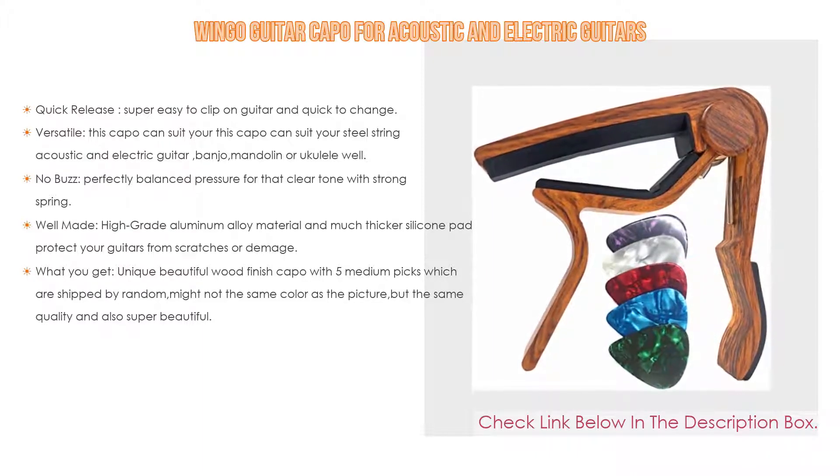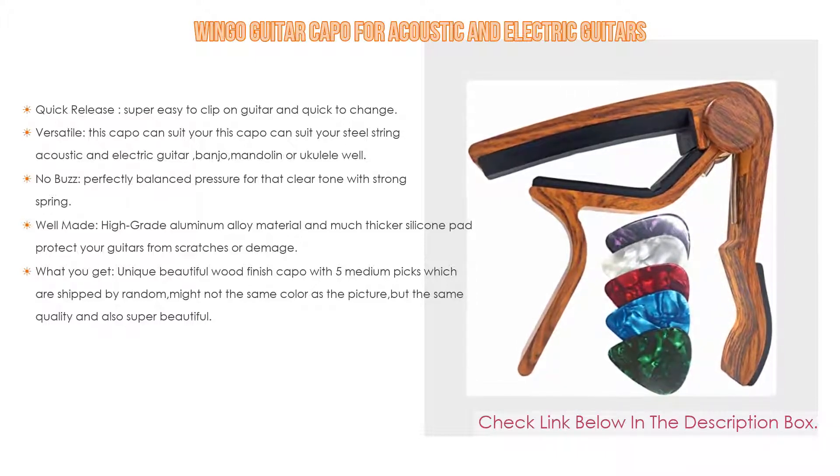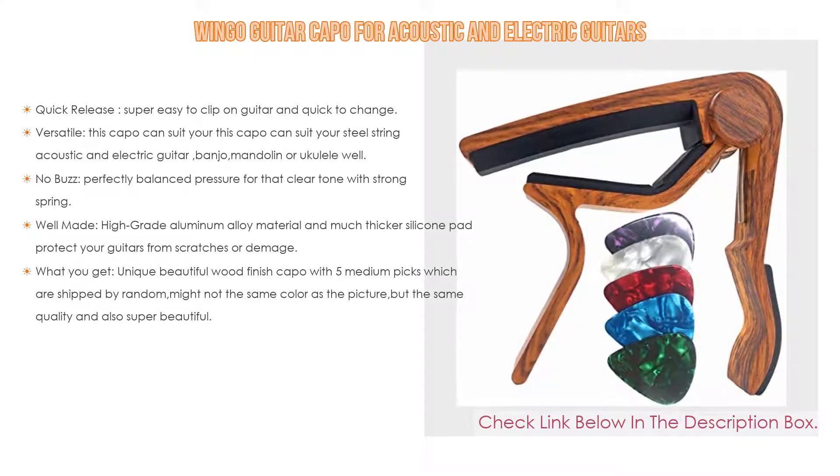And what you get: a unique beautiful wood finish capo with 5 medium picks which are shipped randomly — might not be the same color as the picture, but the same quality and super beautiful. Rock and roll with this capo, and it comes with a lifetime warranty.